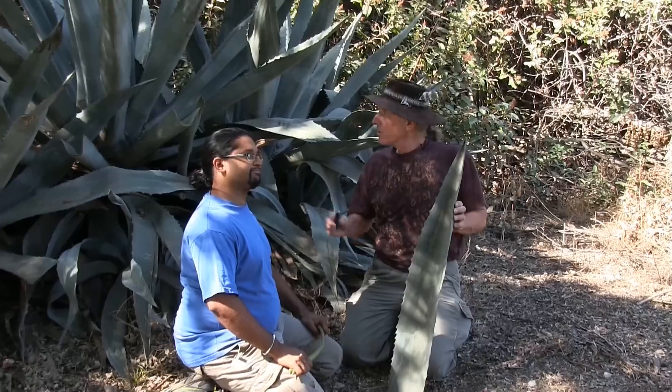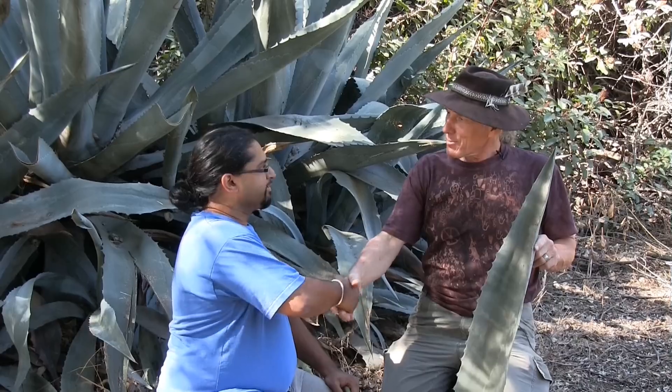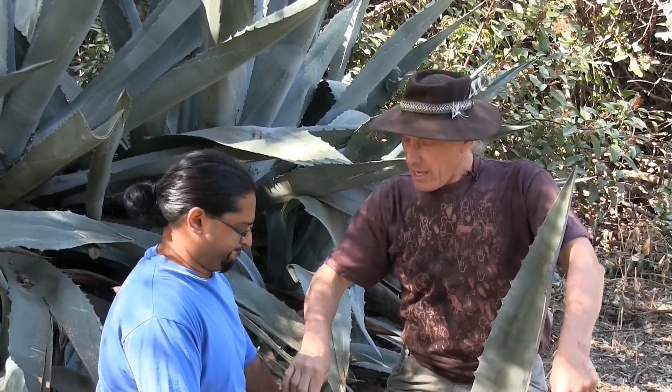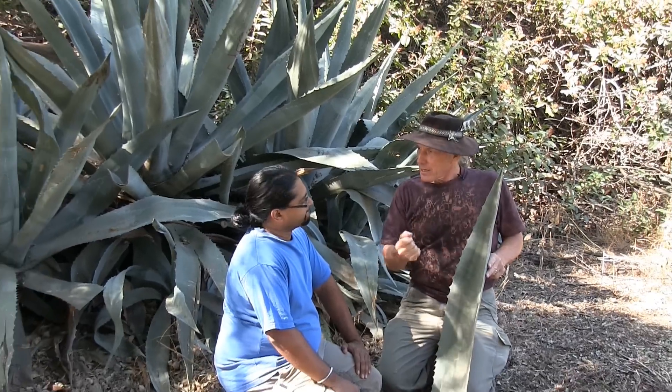Hi folks, today we're here in the Arroyo Seiko and we're looking at the large agave plant — thank you for joining me today, Mo. Now, we run into the agave plant about as often as we do the yucca plant, with these long straight leaves, and on occasion I will take an agave leaf and strip it and get the fiber out and show people how to make cordage.